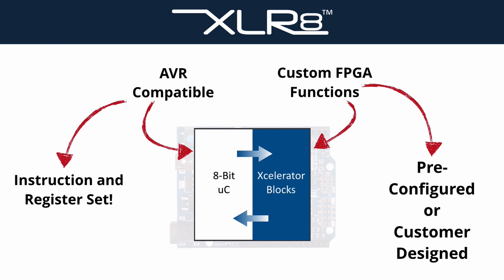The rest of the FPGA is free for tightly coupled FPGA offload engines that we call Accelerator Blocks. Pre-configured or custom-designed Accelerator Blocks can be updated via the Arduino IDE without any need for using the JTAG interface.